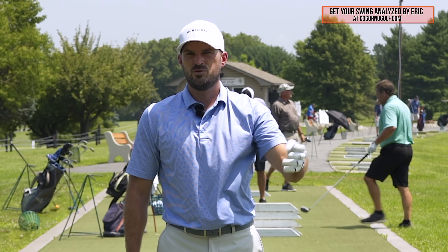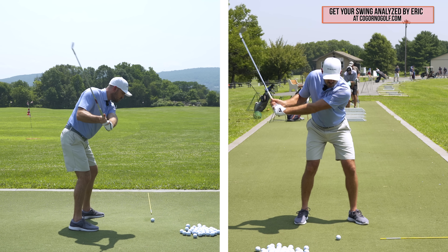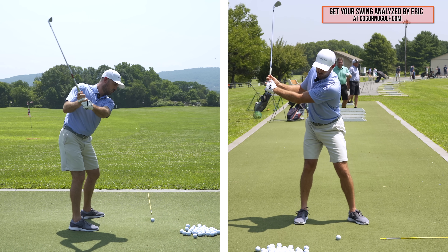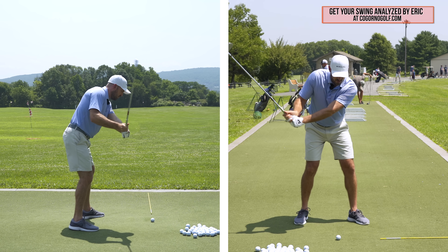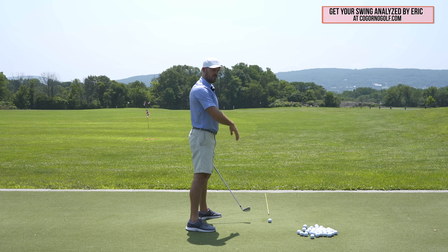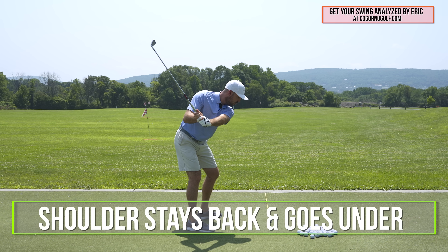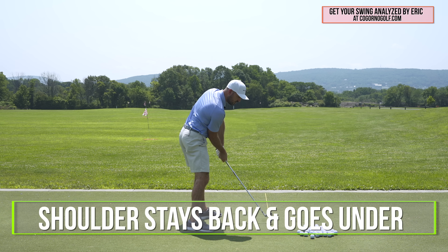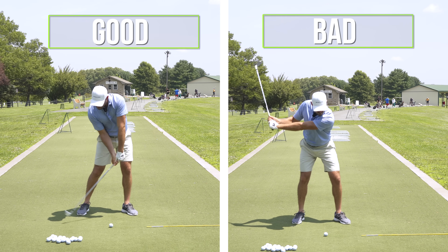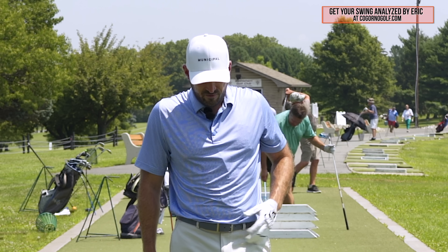Part three is the downswing — the part we all see. The player who hits the pull has their shoulder coming too far out and over. Notice when my shoulder comes forward and high, the club goes forward and high — over the top, path to the left. What we want is for the shoulder to feel like it stays back more and goes under. Shoulder stays back and under — those are the three parts of the shoulder that we're trying to fix.